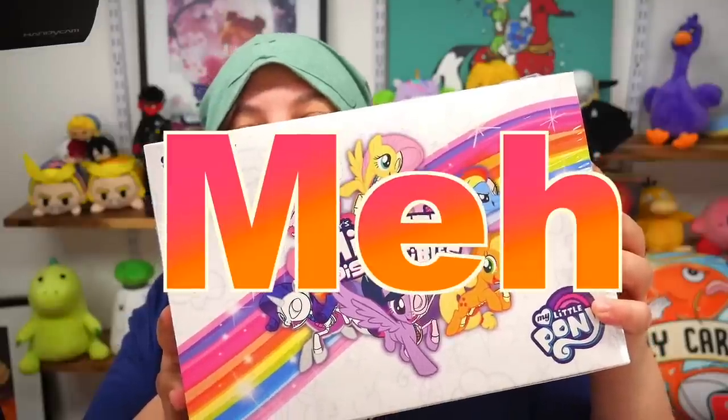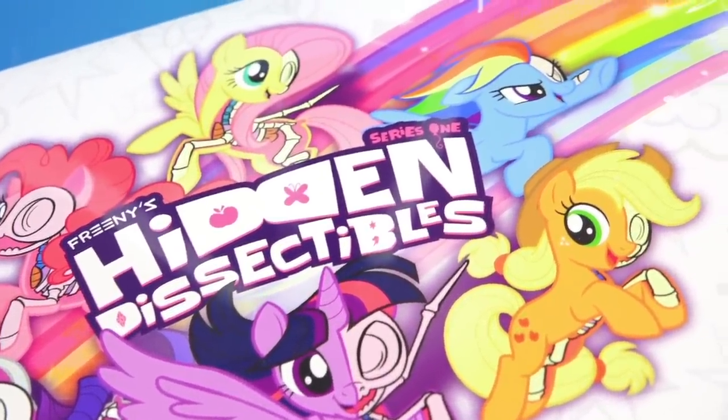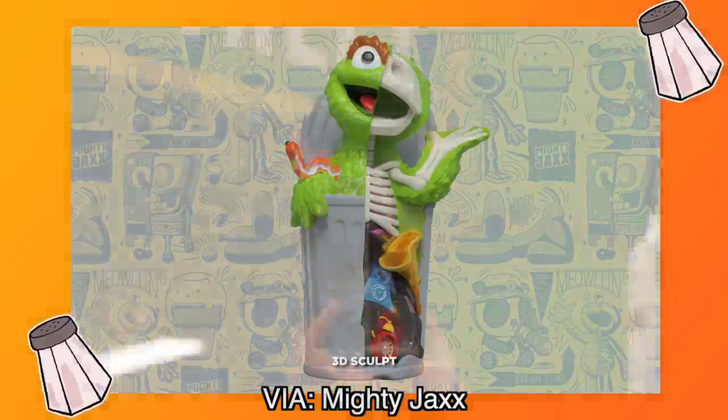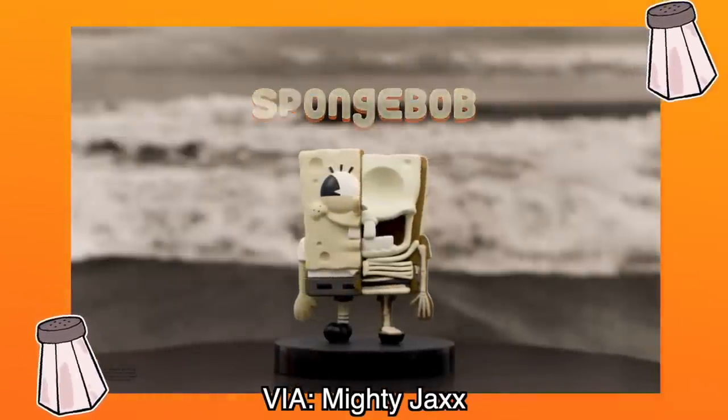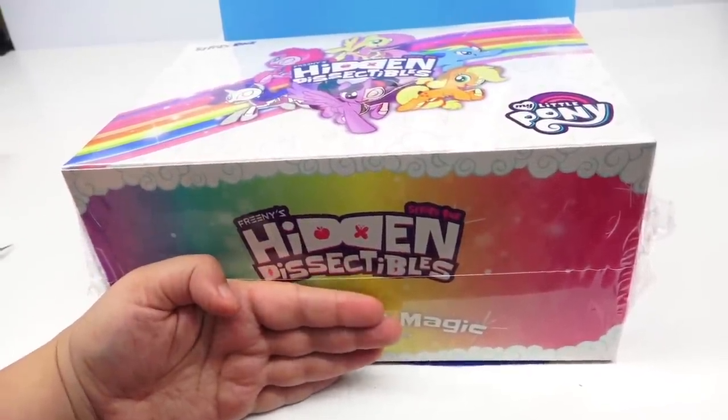There they are! We have Freeney's Hidden Dissectables Series 1 My Little Ponies. This is my first time dealing with dissectables, but apparently it's a thing — there are figurines out there that range from One Piece, Sesame Street, and even Spongebob. The idea of having characters split in half so you can see their insides — I need to see this in pony form. I'm hoping a whole box gives us the entire series, and maybe even doubles I can customize.